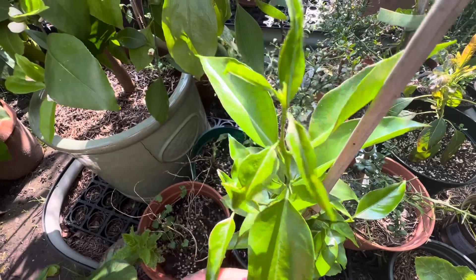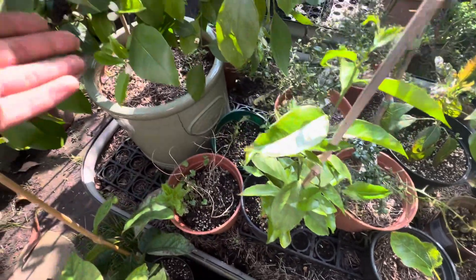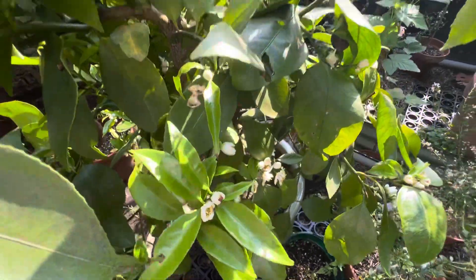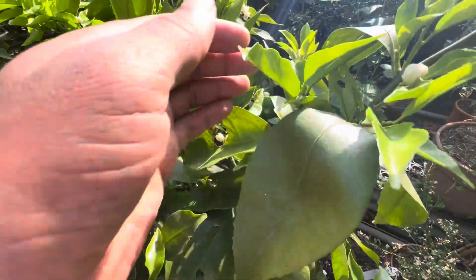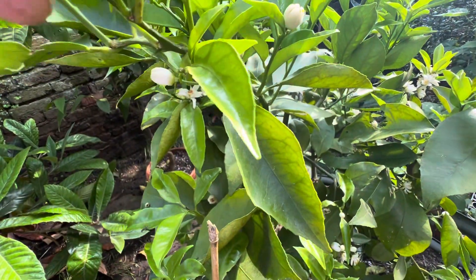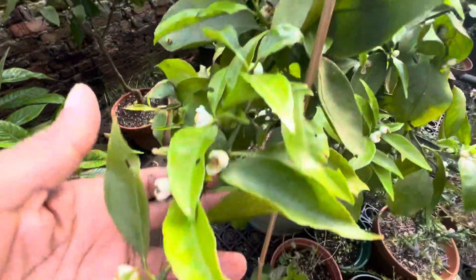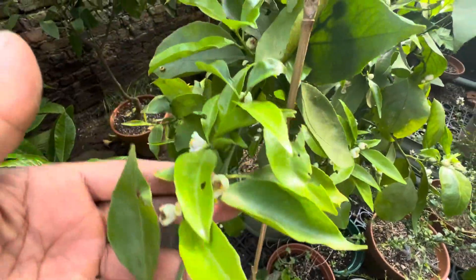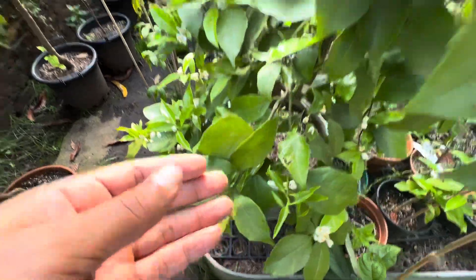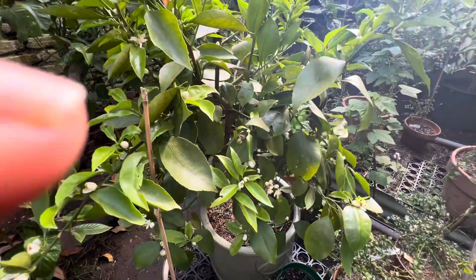I'm very happy about this plant and I intend to do a lot more grafts. Getting back to the larger plant — the mother plant — as you can see it's covered in blooms, which are appreciated by the bees and by myself. Okay guys, that's a quick update on the Ruby Clementine. Thanks for watching.